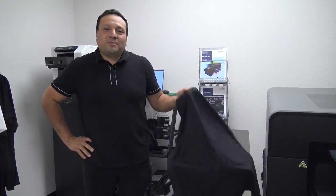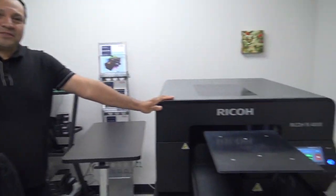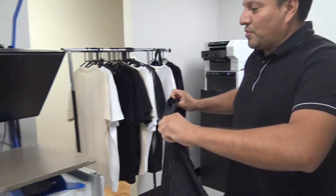Hello everybody. In this video we're going to show you how to print on 100% cotton and also mix blends using our RI-4000. First step is we're going to get our garments and bring them over to a heat press.